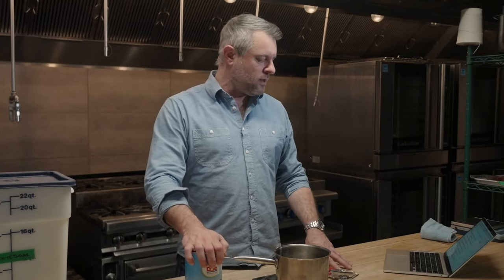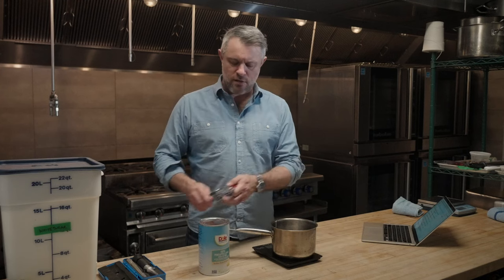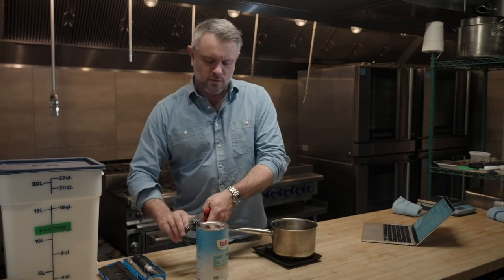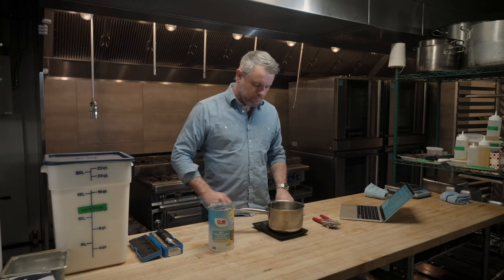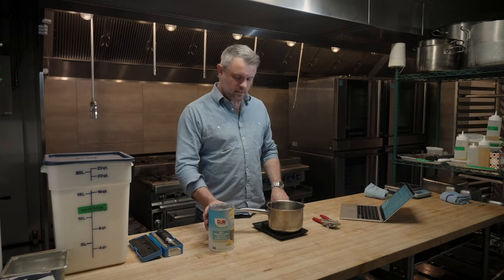A couple years ago, I came up with what I call the universal syrup calculator. It's on my website — it's a spreadsheet — and I'm going to show you how it works. So I'm going to start with some pineapple juice and pour it straight into this saucepan. I'm also going to weigh it in grams. This is going to be important.